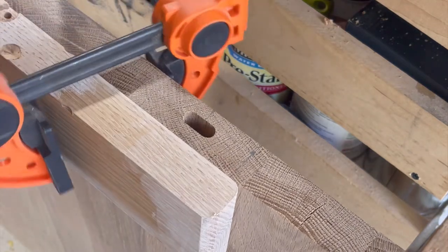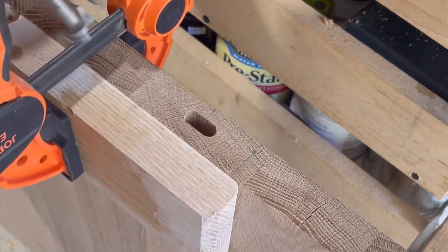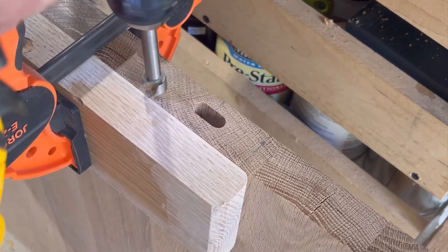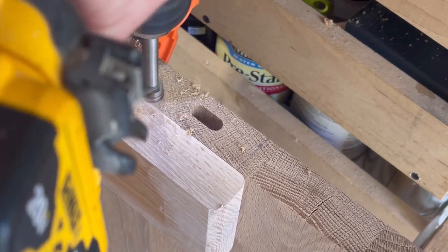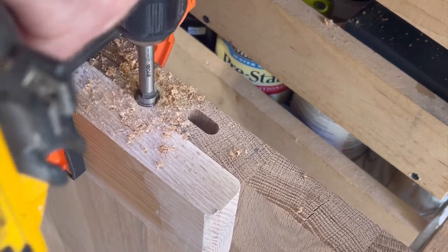There are a bunch of different ways to attach table legs to tabletops, but one of the easiest is skirt washers or figure-eight washers. I use a little scrap piece of wood and a 5/8-inch Forstner bit. On the Forstner bit I have a line that shows how deep to make it so the skirt washer sits flush.